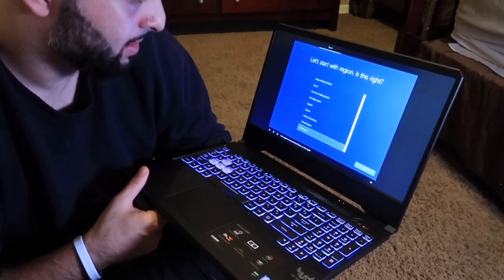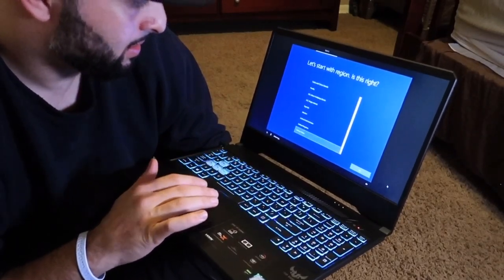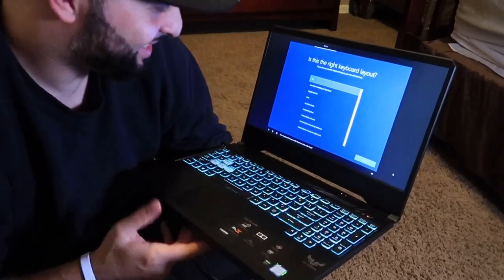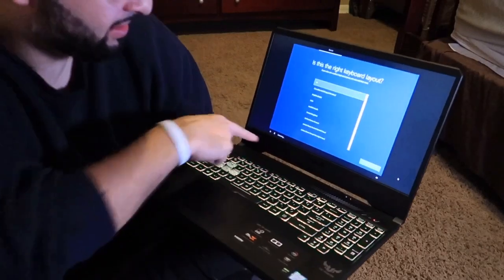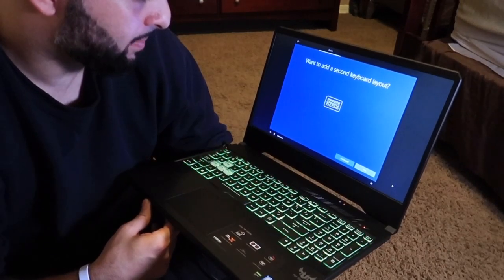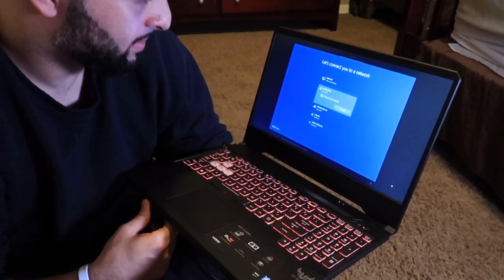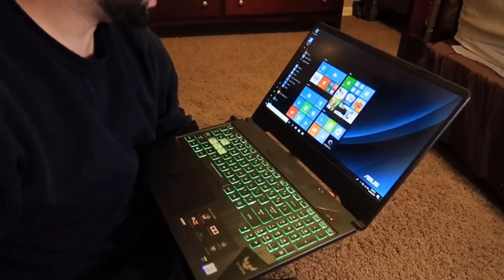Your region is set to the United States - yes. Your keyboard is set to US, want to stick with that - yes. Do you also type with another keyboard layout - skip. Now let's get you connected to a network.